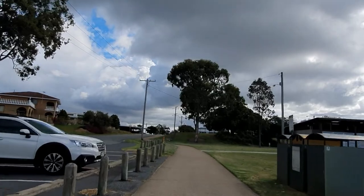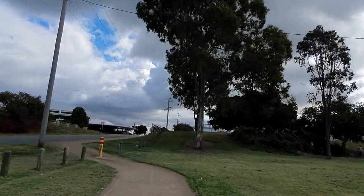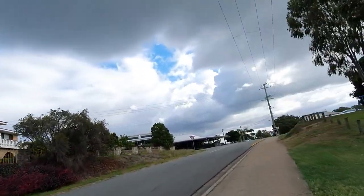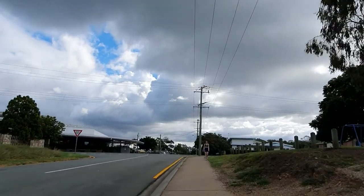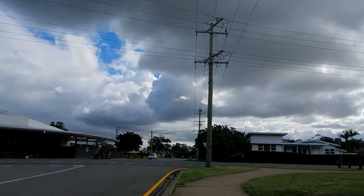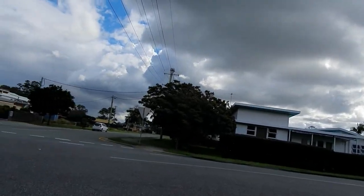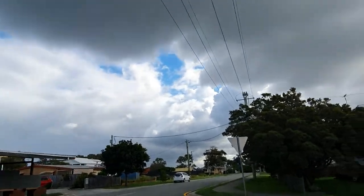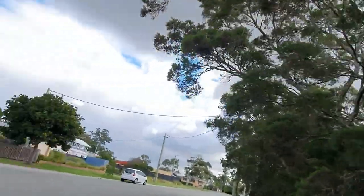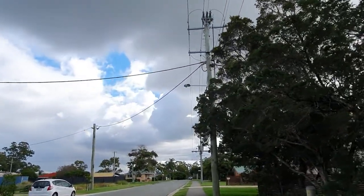All right, now we're going uphill — let's see how the scooter behaves. We were going 25km/h; I'll slow down a little for the pole and then speed back up. It actually does accelerate uphill — it accelerated all the way to 23km/h going uphill, which is actually pretty impressive.